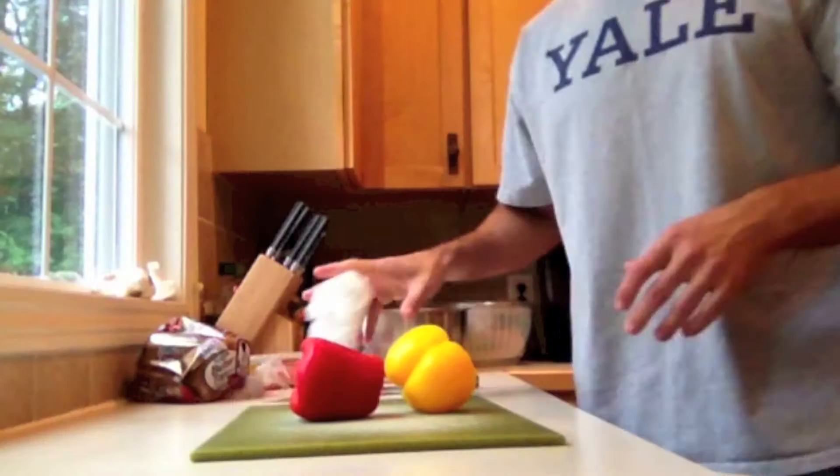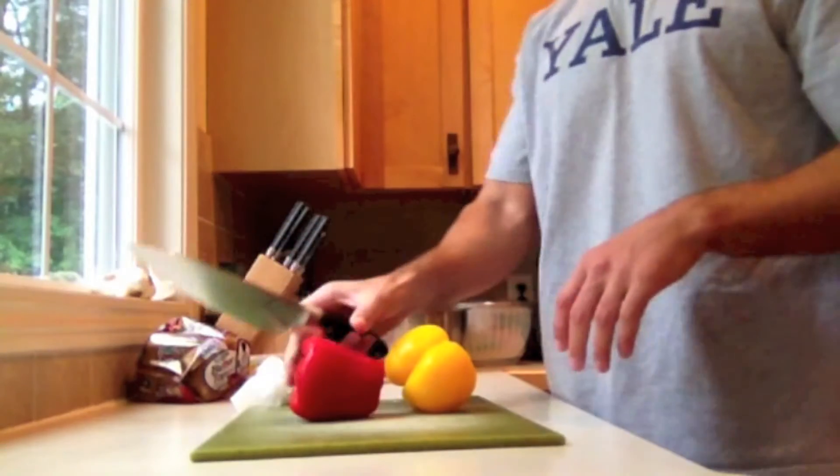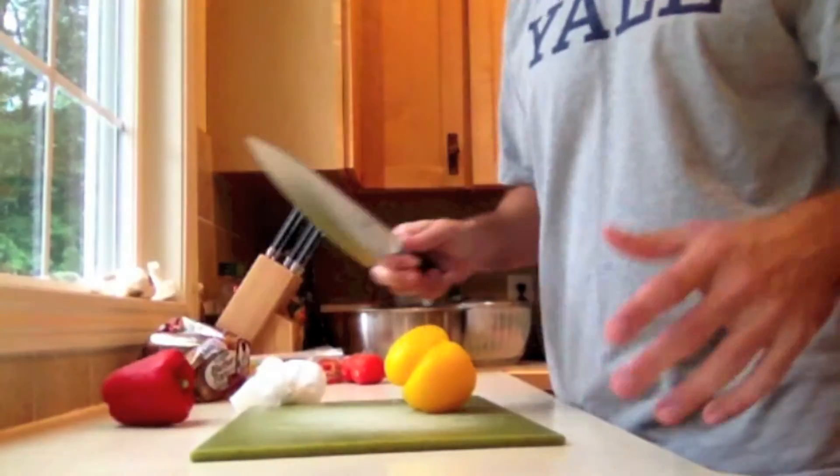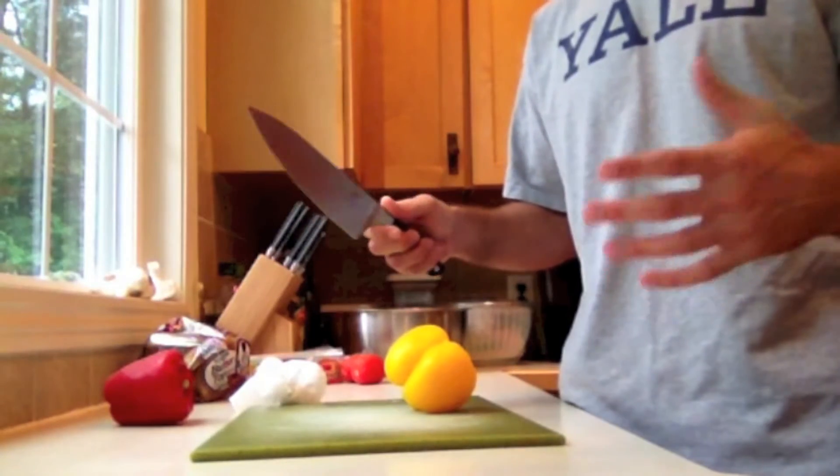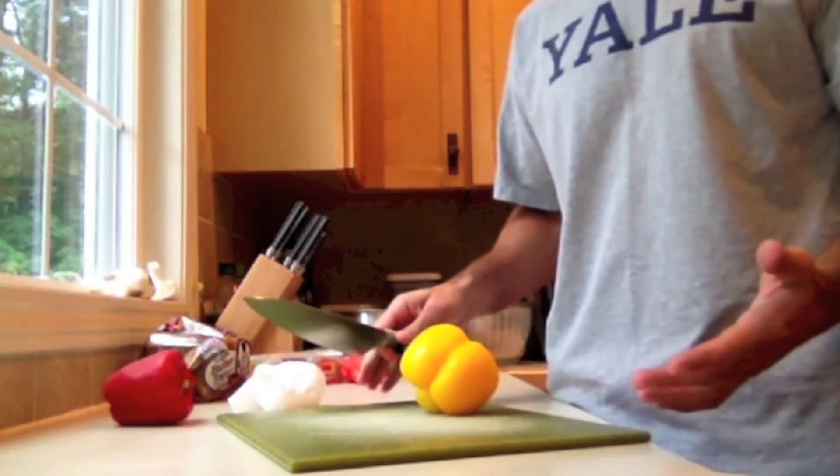I learned so much from taking these classes. I'm going to show you a quick, easy tip right now. What I'm going to show you how to do is cut up a pepper. I apologize for the view — I'm using my iPad so I don't really have an extra set of hands to record some of this stuff.